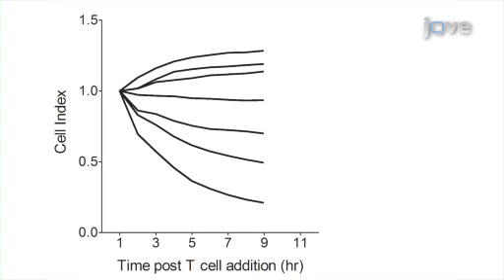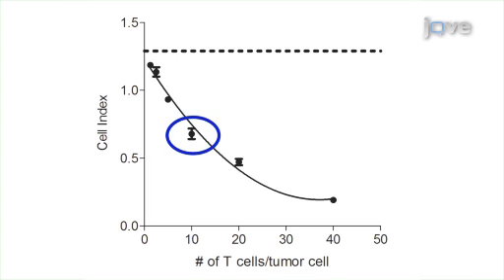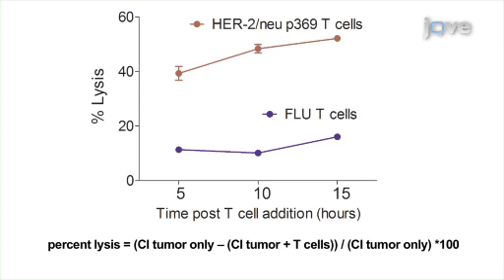When SKBr3 cells were co-cultured with varying concentrations of T-cells, reductions in impedance were very clearly dependent on the dose of T-cells. Data was collected every 5 minutes over 3 trials. At the 10-hour mark, cell indices followed a second-order polynomial over the range of T-cells, indicating that the Excelligence station monitors CD8 T-cell mediated death of SKBr3 tumors in real time as a drop in cell index. To determine if reductions in impedance were antigen-specific, SKBr3 cells were co-cultured with HLA-A2-positive FLU-specific T-cells that do not recognize HER2-neu. These cells had significantly less lytic activity.